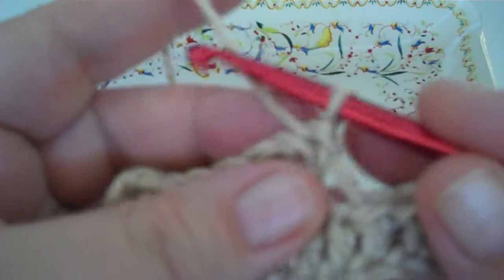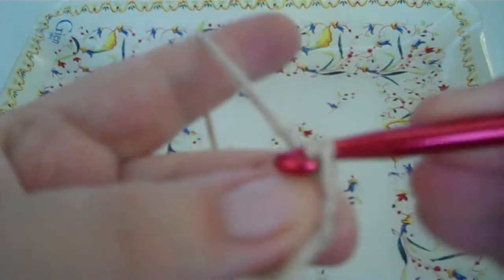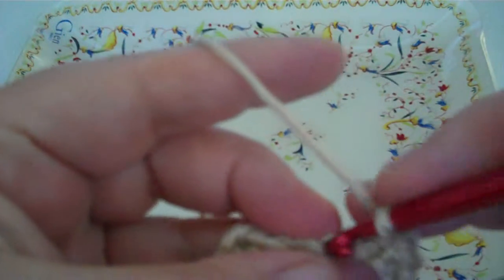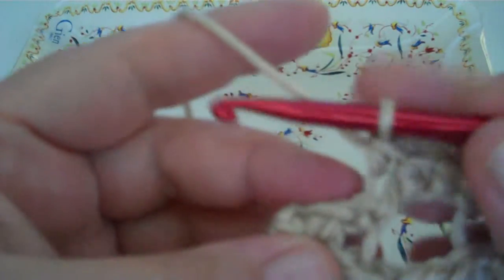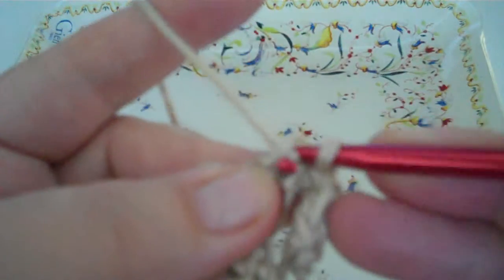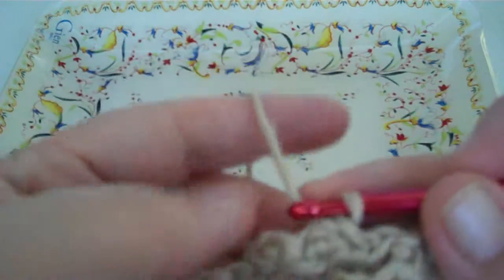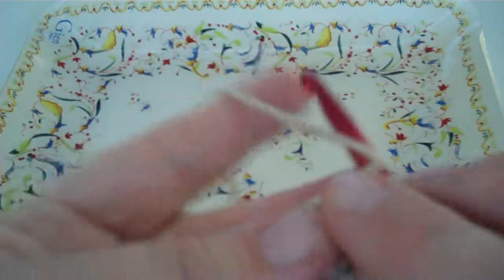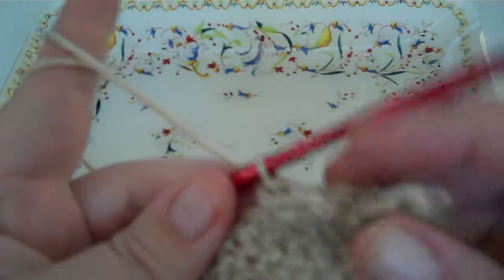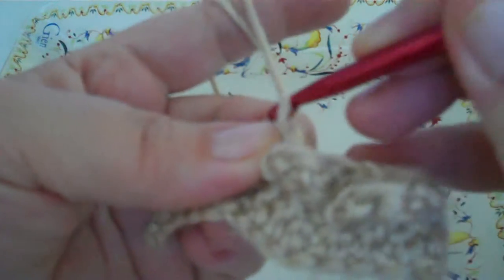Then you turn and you do a single crochet in all three chains. And then you slip stitch in the next stitch. Then you turn, and the two single crochets that you skipped earlier, you do single crochets in. And you've got a cable stitch — it looks harder than it is.